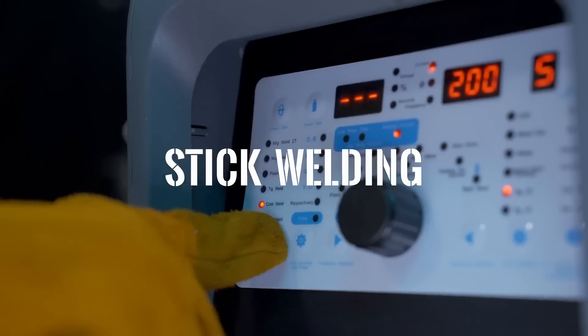GoWelding can also do stick welding, which is ideal for farm, shop, and home use.